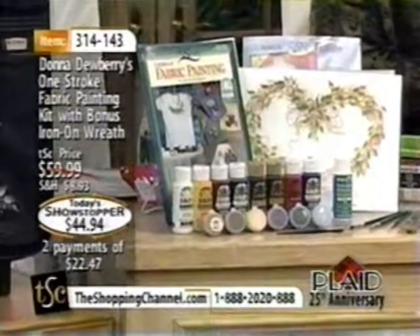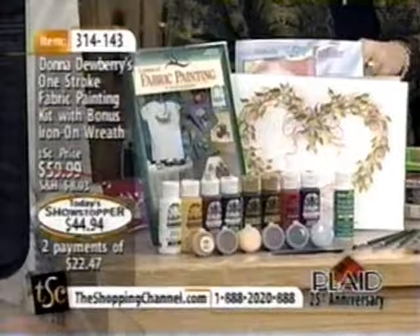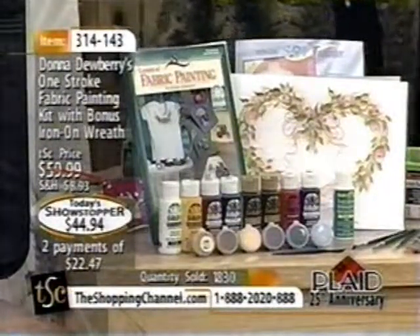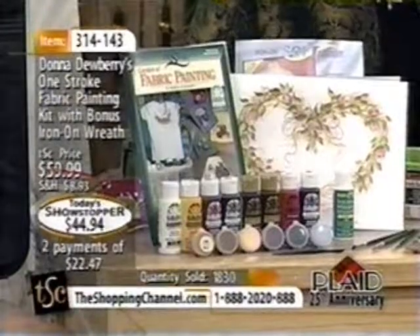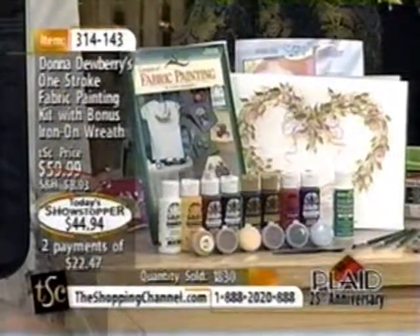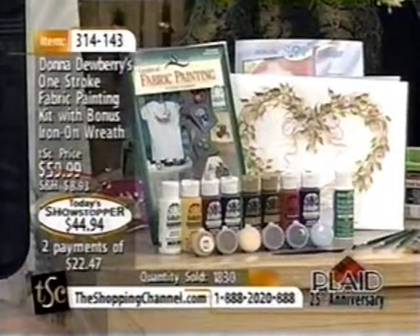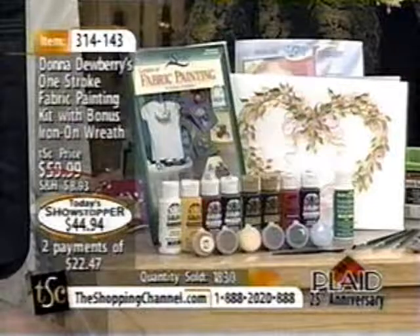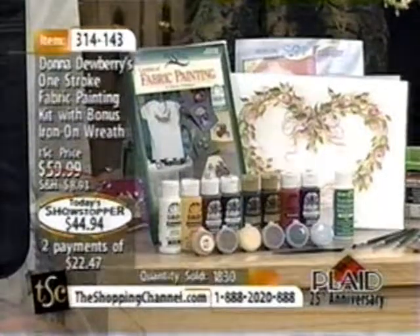Get in on this while we have quantity available. Great pricing of only $44.94, or two easy payments of $22.47 — you can get it home for about half the price for the first 30 days. Item number 314-143. Everything you see on the screen is included in your purchase.